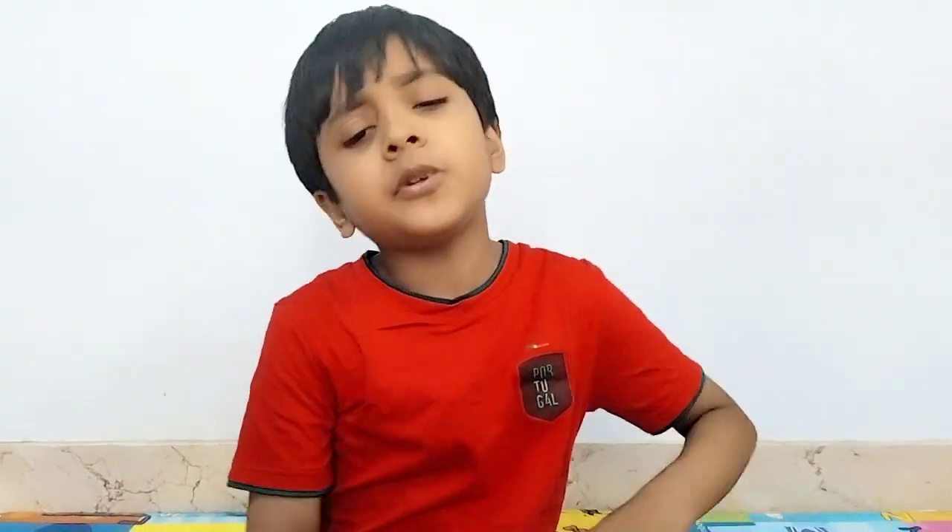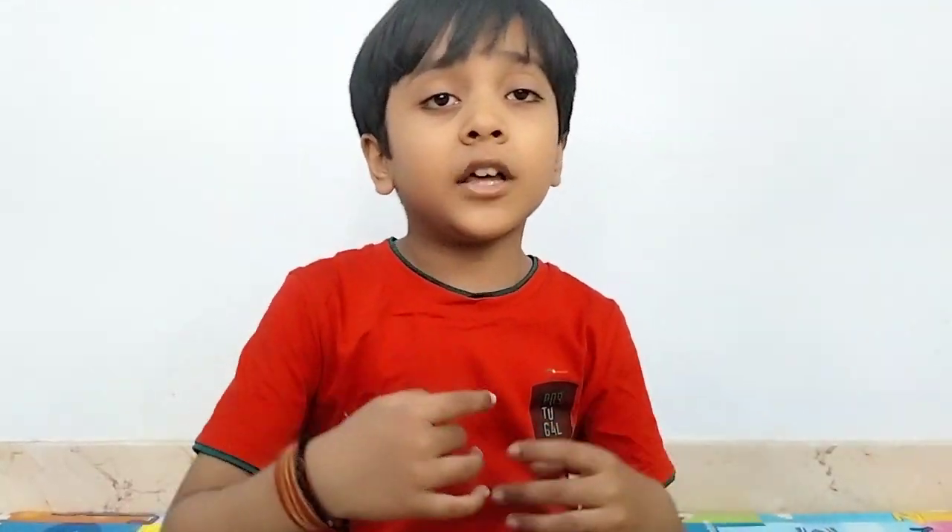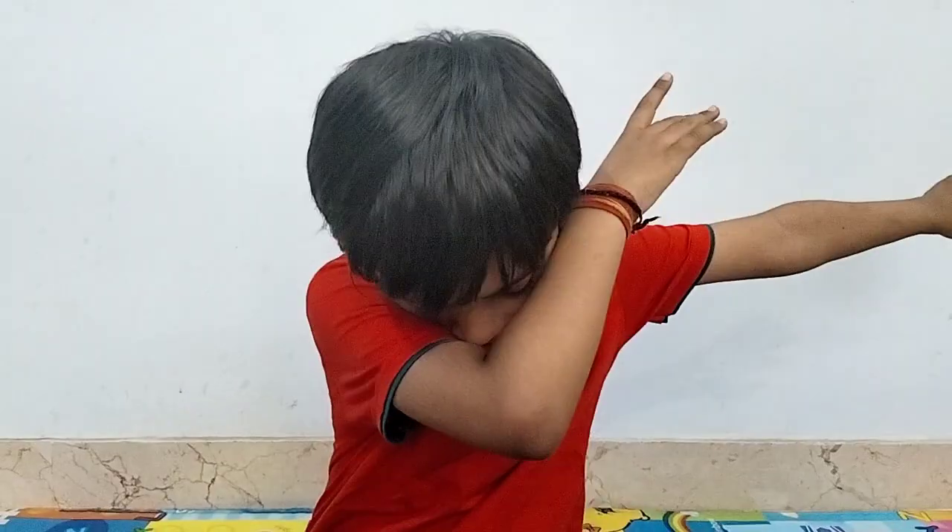If you like this video, please like this video, subscribe to the channel. Bye-bye! Thank you.